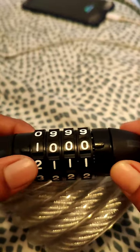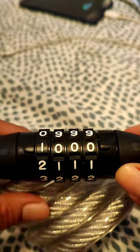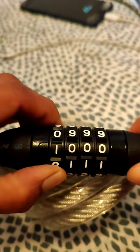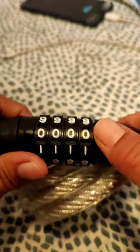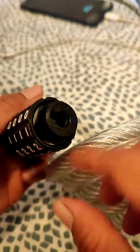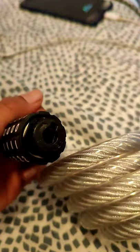How to reset a new code for the Bicycle Lock. Okay, 0-0-1 — attention. You open it first. And then you need to turn this clockwise.